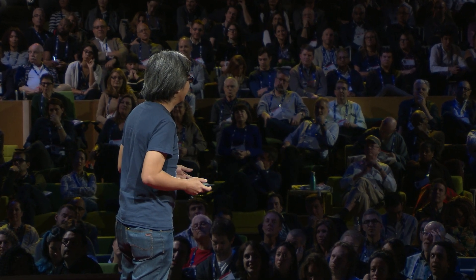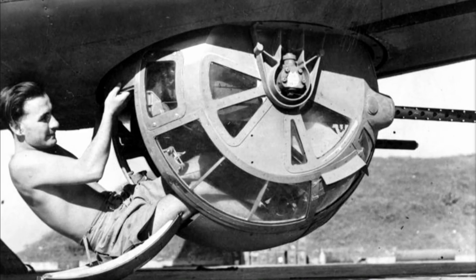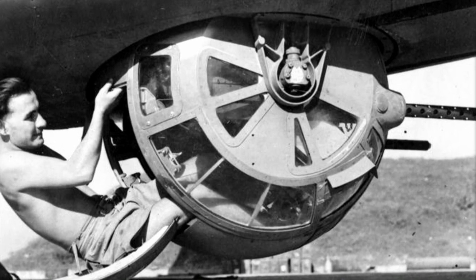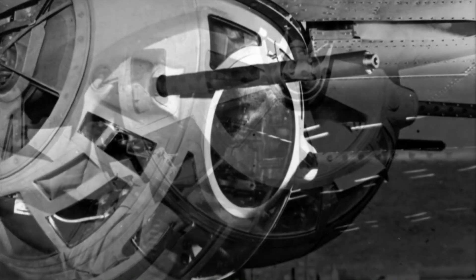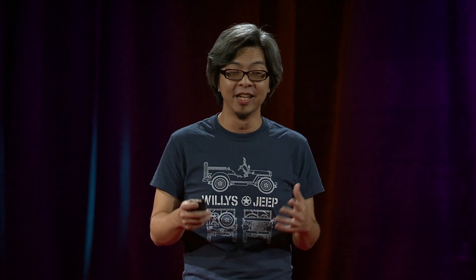Like the B-17 Flying Fortress bomber — the belly gunner's ball turret has always fascinated me. The Millennium Falcon in Star Wars and all those airships in Miyazaki's Castle in the Sky have used this idea of a 180-degree firing gun in such cool ways. So I knew I had to have ball turrets in my toy.